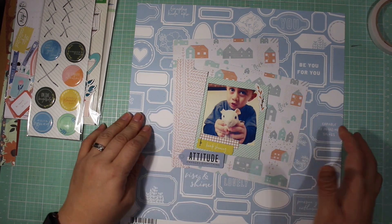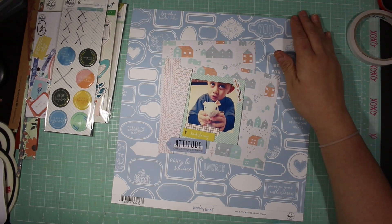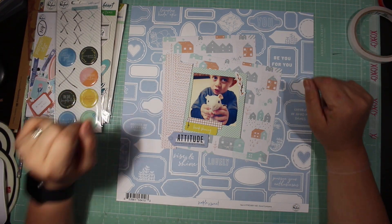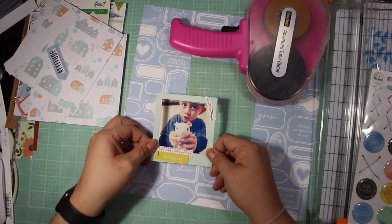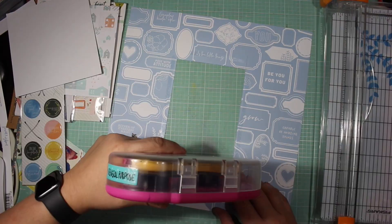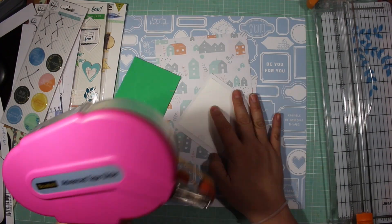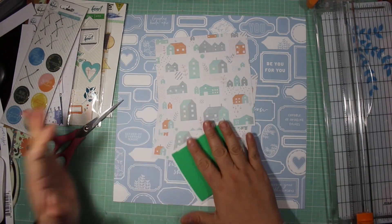I don't have any washi tape, so I might come back with some if I find anything else I want to bring in. I'm going to give myself the creative freedom to do so. I go ahead and start off by adding the photograph to the frame, because in true Daisy form I would probably forget that if I don't add it first. I am going to use these two six-by-six papers to fill that gaping hole, as I mentioned earlier. I am using all Pink Fresh Studio products.